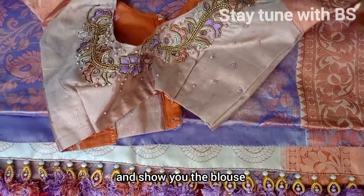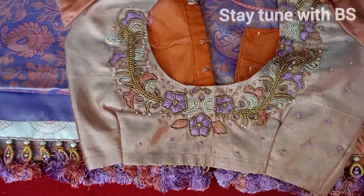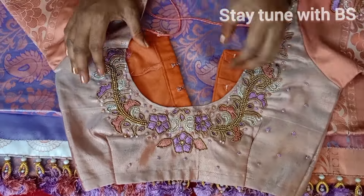Look at the blouse — I'm going to do this again. Using sugar beads, bunch beads, and silk thread.